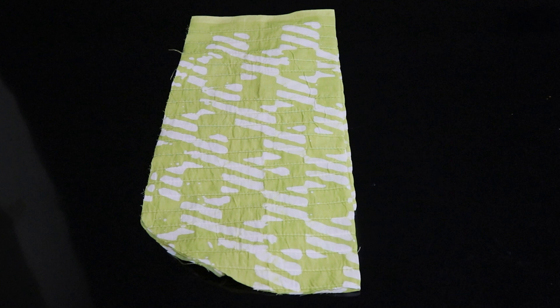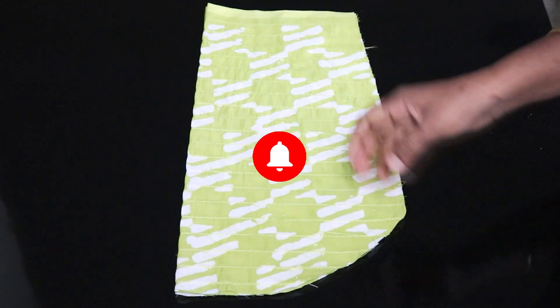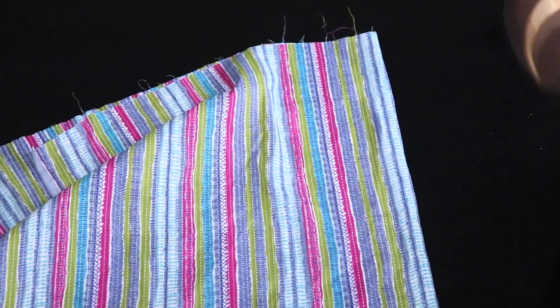I have already cut a sleeve. From the previous videos, we have seen how to cut the sleeve. Now I will cut a sleeve. I will make a cloth — I will use a cotton cloth. I am using this cloth as well.